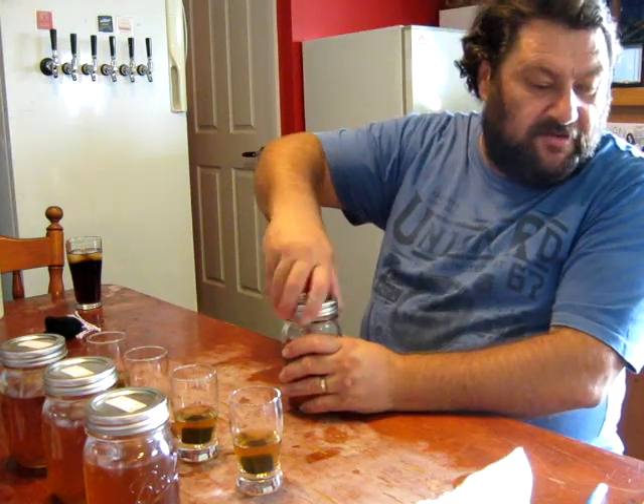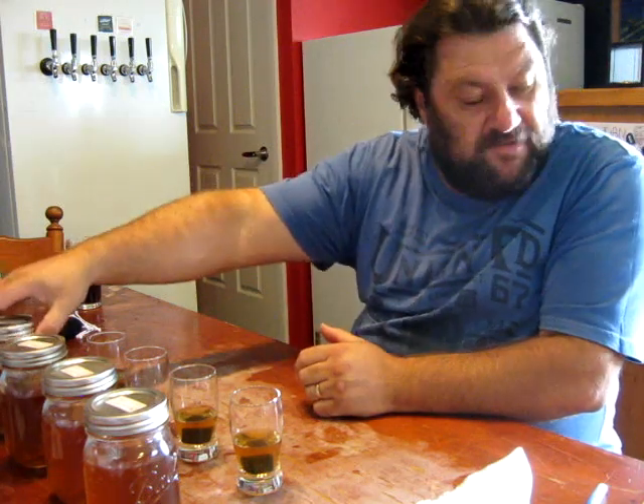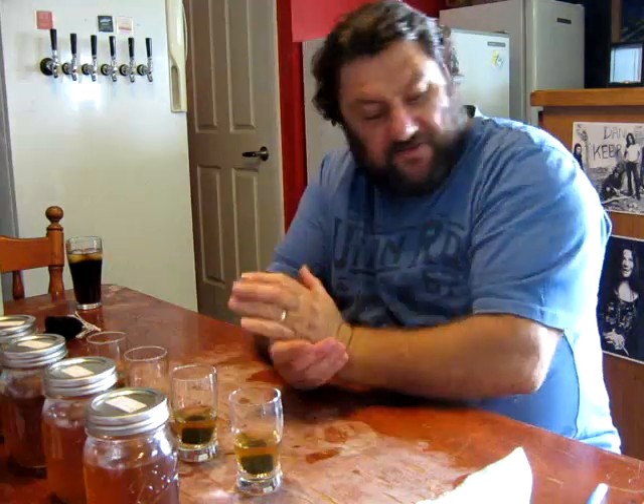By my approximation this was pretty much the end of hearts, starting to work towards tails a little bit. I took another 1.3 litres off the batch after this lot.